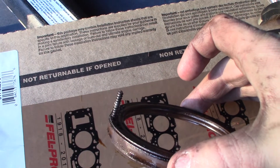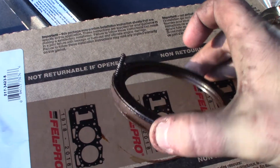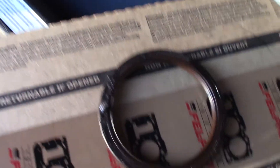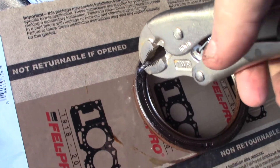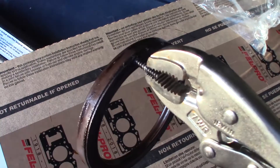The head broke off — that's when you know to stop. Drive that screw in and then, with a set of vice grips, lock on and give it a good yank. This rear main seal came out first try.